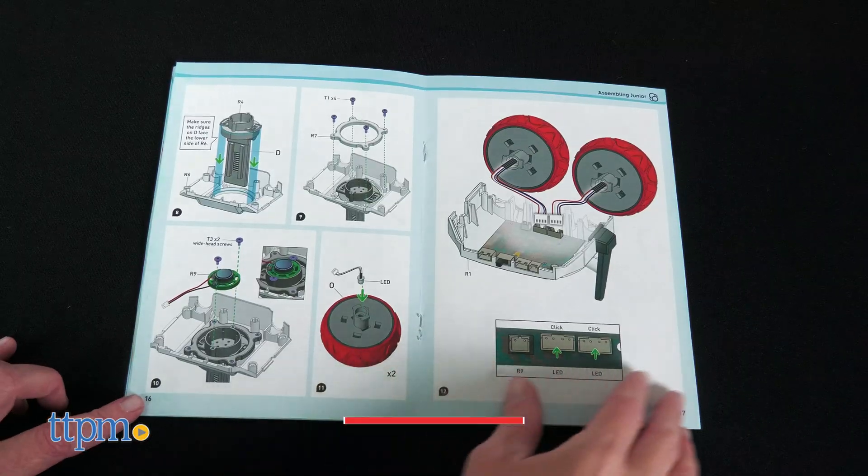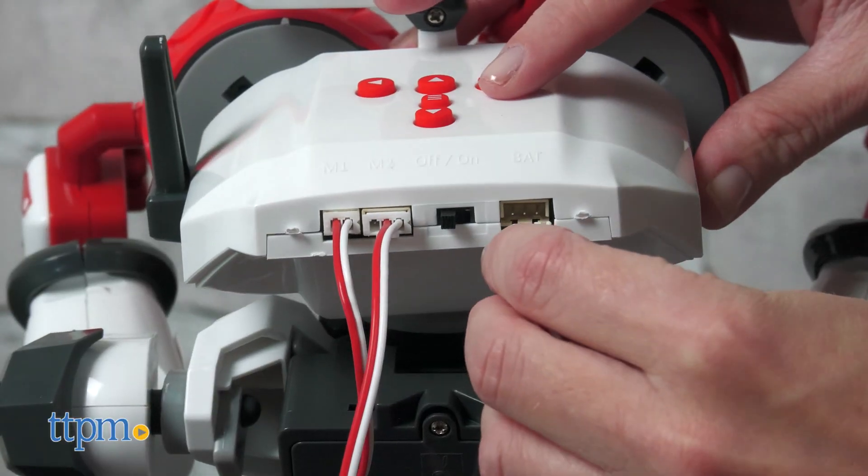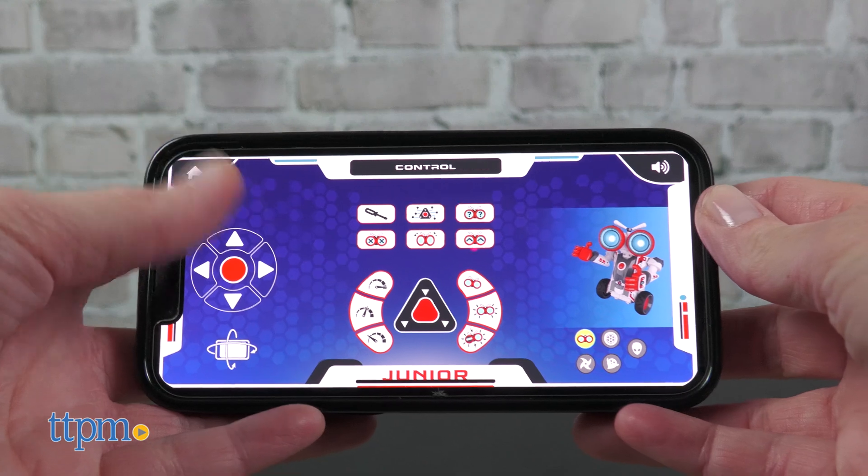The hardest part of this is probably the robot assembly. It took us 90 minutes to build the robot, and kids on the younger end of the age range will definitely need adult help. You'll also need four AA batteries.